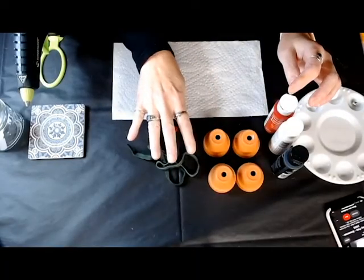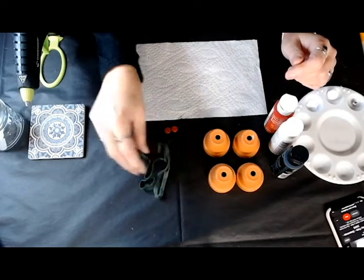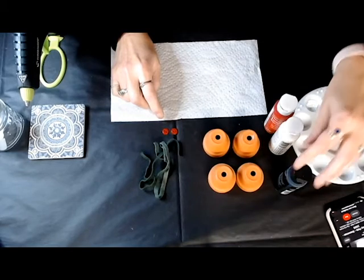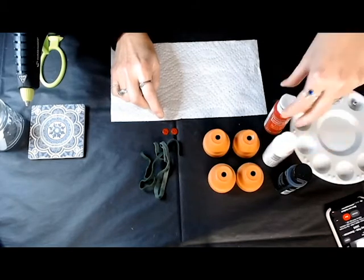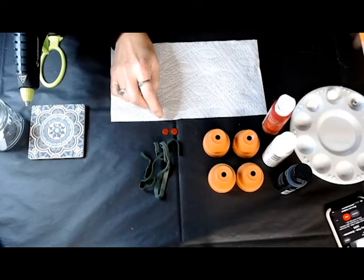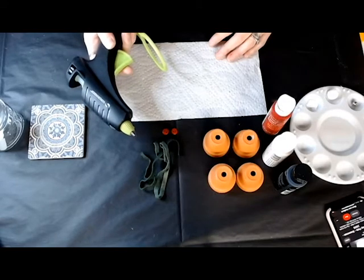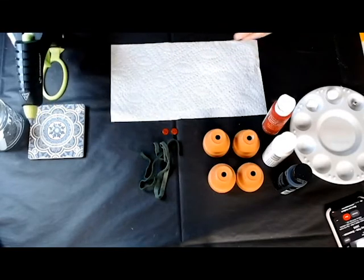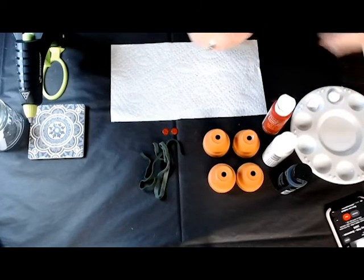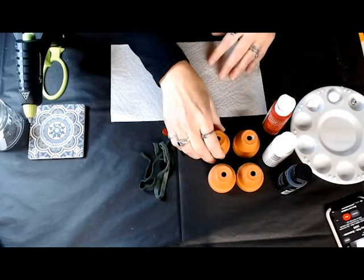We're going to need four clay pots, some scrap wool that I use for my rug hooking, a couple of buttons, some black paint, some white paint, and some red paint — just acrylics. And of course we're going to need our Surebonder because stick with the best — I love my Surebonder. We're also going to use a pom-pom and a little jingle bell, and we'll probably use a couple other little things as we go along.